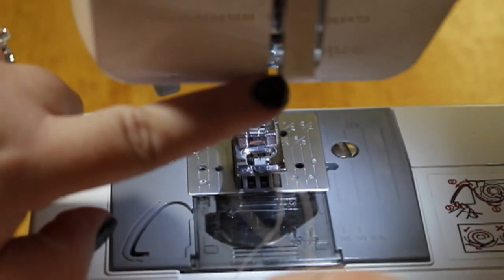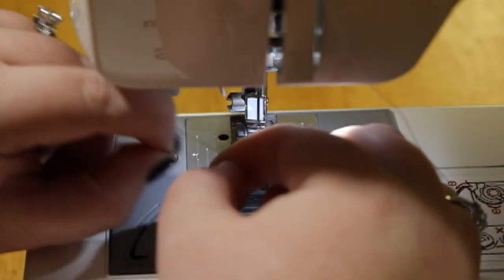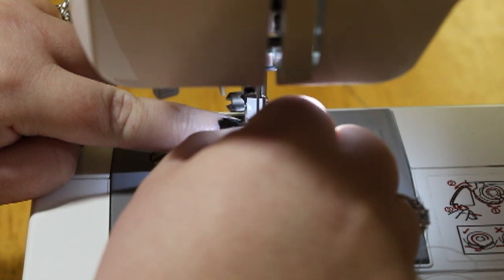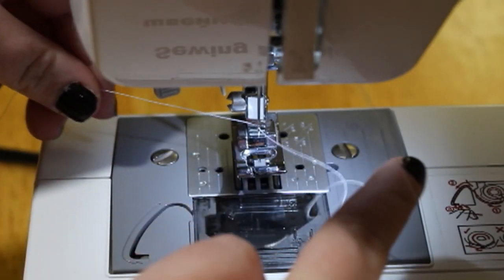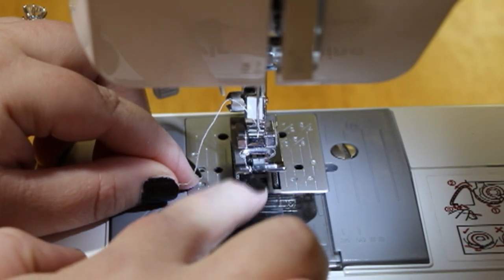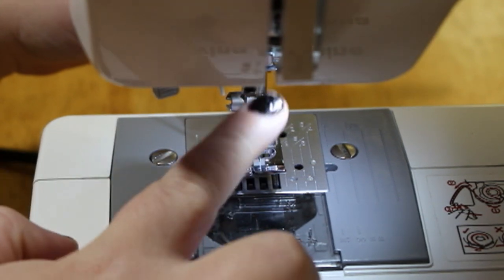Now that your thread is all through, take the end piece — make sure that it's not frayed at the end, because then it just won't go through — and find the little hole in the needle and run it through. Once it's threaded, pull it so that there's no loose thread. Then take your strand and there's a slit in the little metal clip — put it through that slit, make sure it doesn't tangle, pull it behind you and give it a tug so the whole thing is nice and tight.